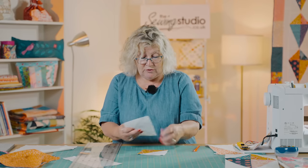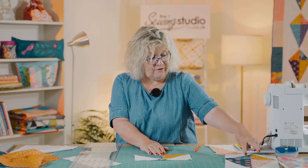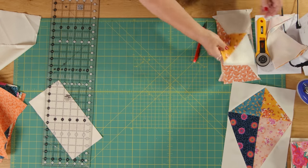I've got some here that I've already done. These go together — you join these together like this — and that forms the top part of your kite, but I'm going to sew those in a minute.